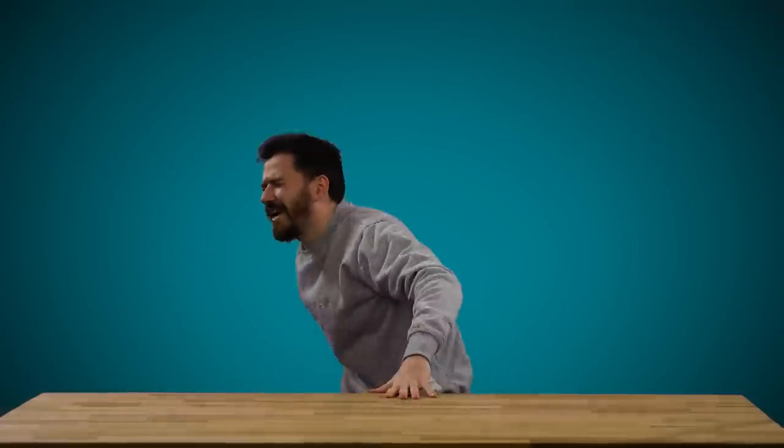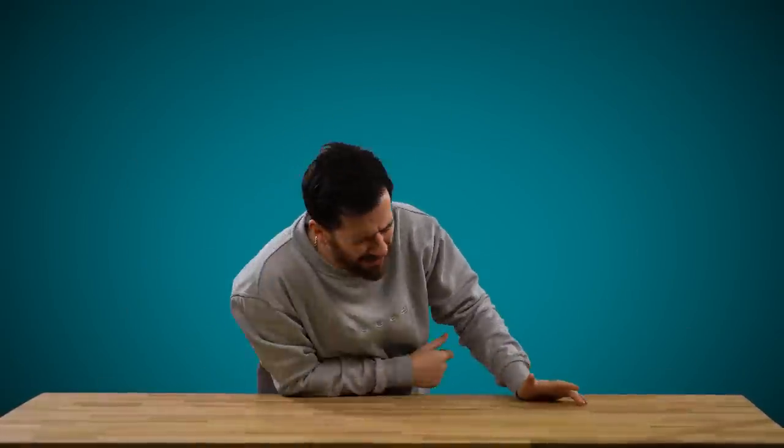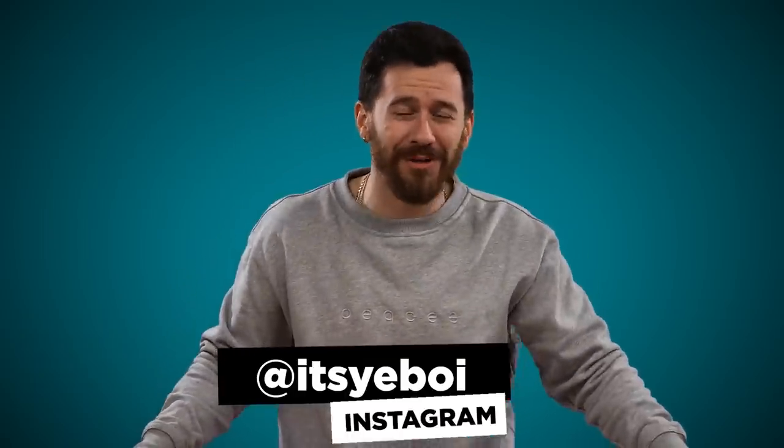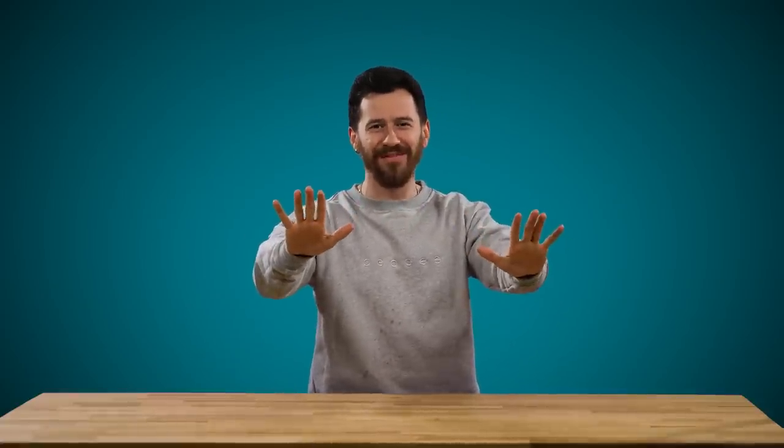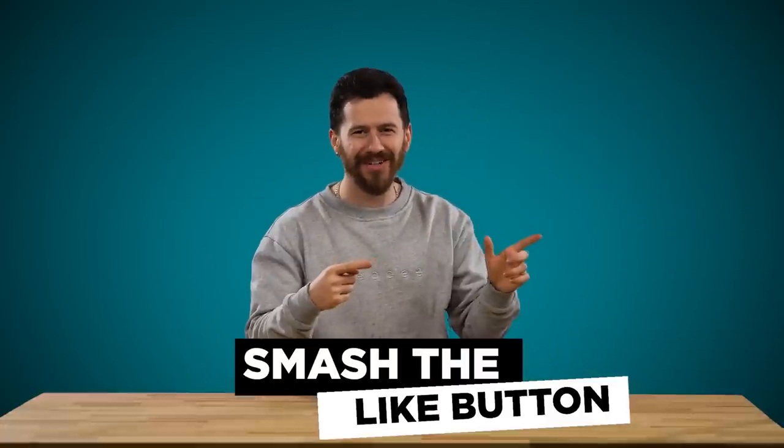Hey, what's up ladies and gentlemen? It's ya boi, welcome back to another video. Today we are back with an item you saw in one of the more recent videos — I unboxed it and then realized it wasn't for that video, it was for its own video. For all my Apple fans out there, today's a big video. I know you've been waiting for this one, we've been talking about it for a long time, so please smash the like button and let's start the unboxing.